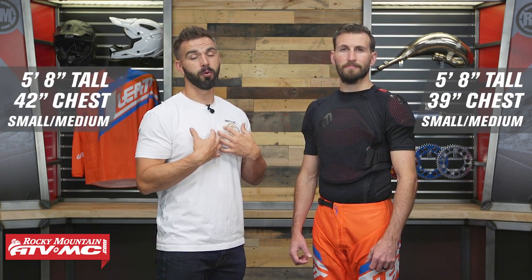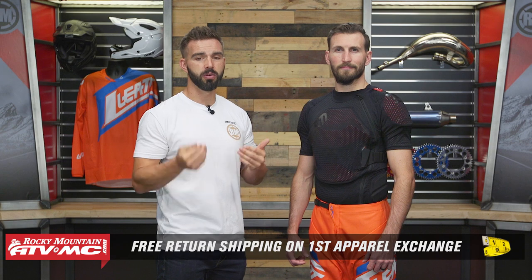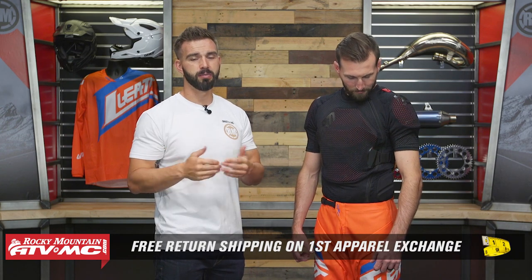TJ is about 5'8", about 160 pounds, 39 inch chest — he's got the small medium. I'm about the same height but I have a 42 inch chest, and I would also wear the small medium, so you can use us as a frame of reference. There's lots of stretch and good adjustability. But remember, this is an apparel item, so if you buy this and you're not happy with the sizing or fitment, send it back in brand new unused condition. We give free shipping both ways on your first exchange — we call it our fit guarantee.